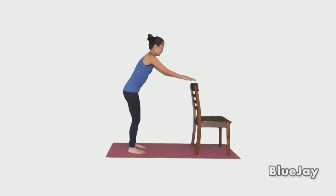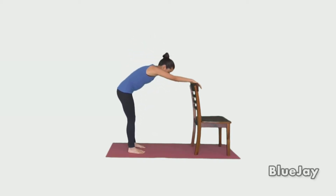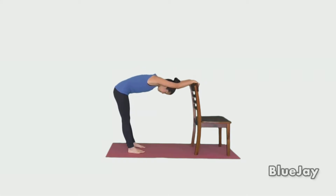Stand an arm's length away from a chair or a countertop. With your knees slightly bent, bend forward with your arms straight, lowering your body and letting your shoulders stretch.